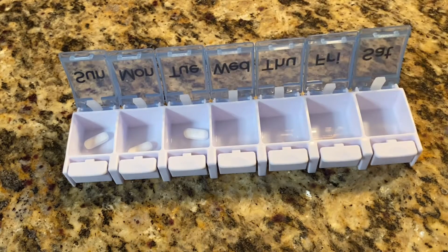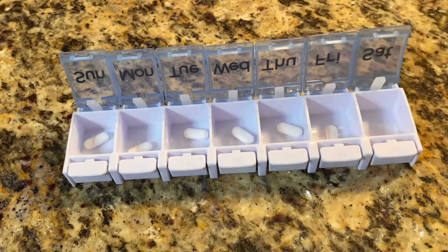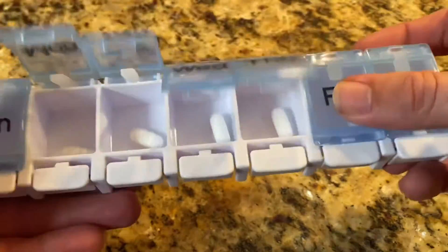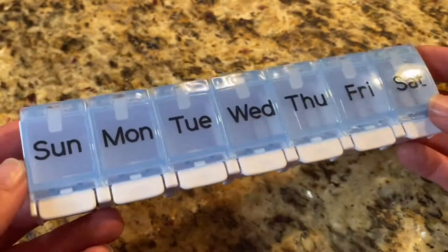As with any pill organizer, it's great to be able to organize these pills in advance so we do not forget them. It's also nice because you don't have to fumble with multiple pill bottles — you can just pop them all into this one singular unit, which makes it easier to transport when we're on the go.